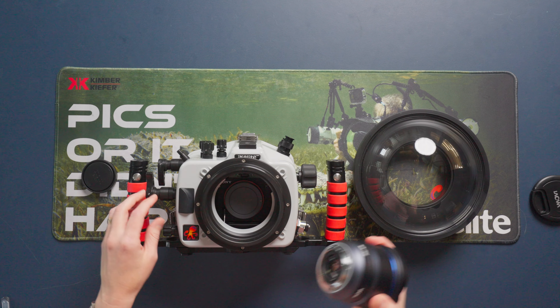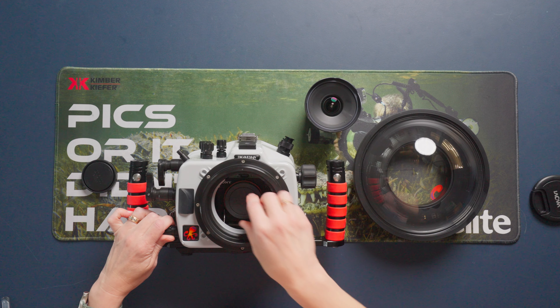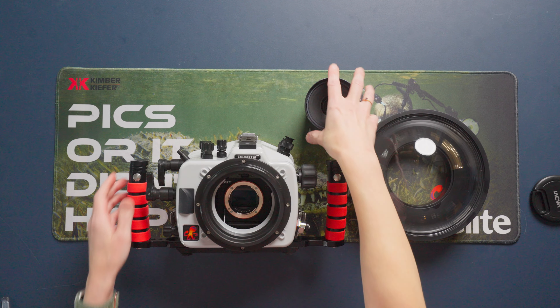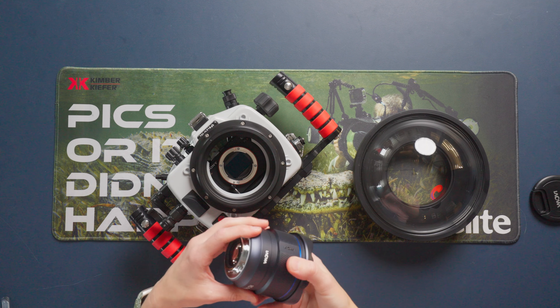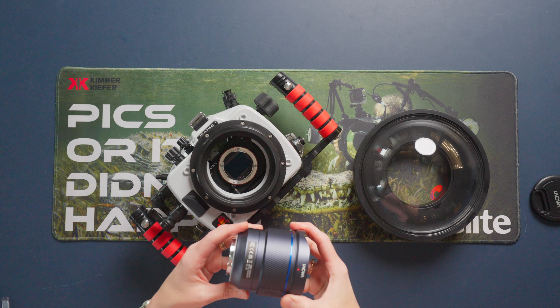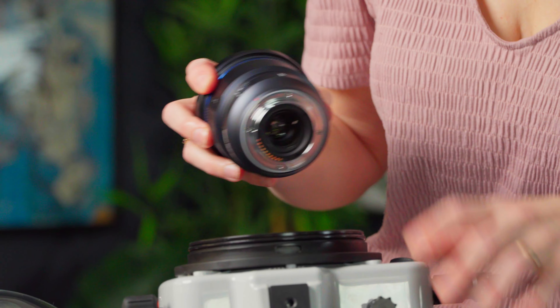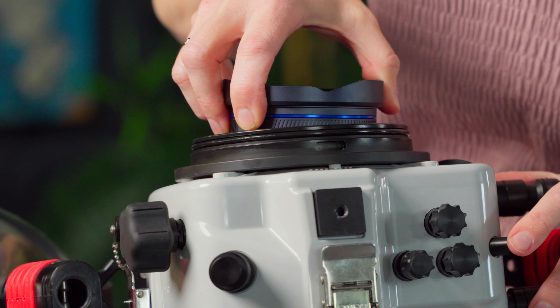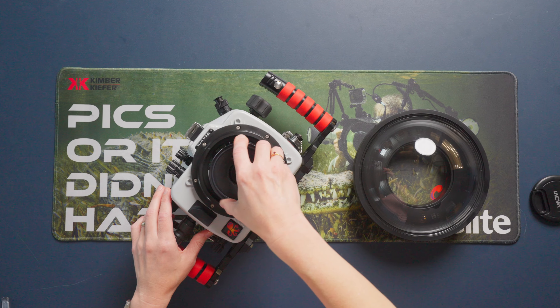I've got my lens. I'm going to remove the rear lens cap and remove the lens cap from the camera body. There's a red dot on the lens that's going to line up with a white dot on the camera body.